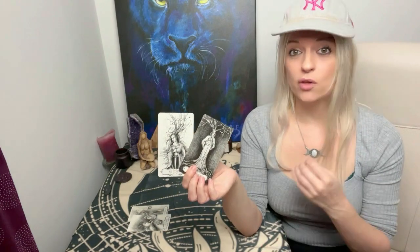The Ace of Swords crowning the reading means new beginnings that are going to be very openly communicated about. If you're wondering how they're feeling and what they're thinking, they will express their emotions to you — they will express that they want this connection to work out and that they see you can have a good life together. It's just taking a little bit of time. The Page of Pentacles can bring a little bit of immaturity, but it will talk about stability and security with you.